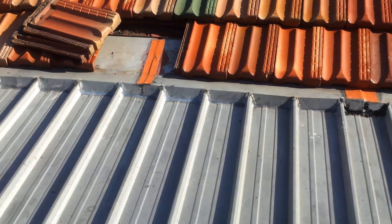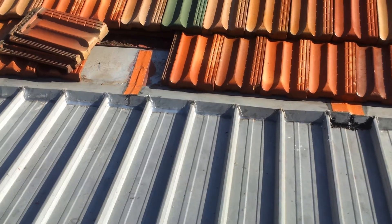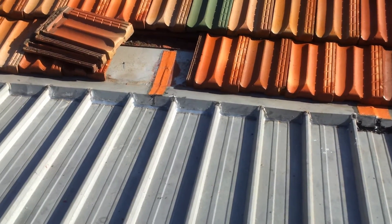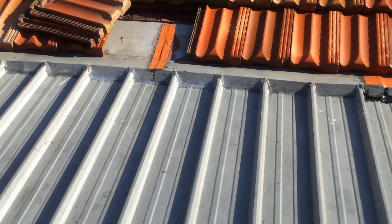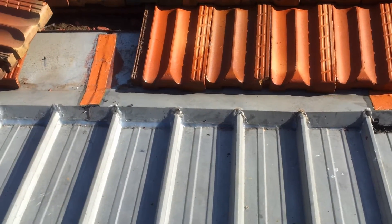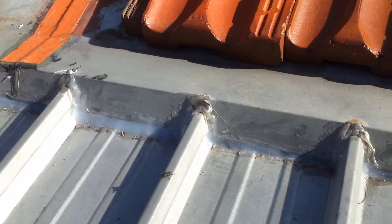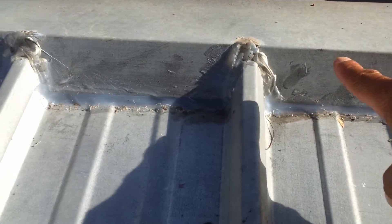This is one of the reasons why you can get into trouble with a flat cliplock roof, typically where it meets a tile roof. As you can see, this roof is leaking and there's been many attempts to repair it. Getting closer to the tile flashing, you can see that a lot of silicon has been applied all the way along there.